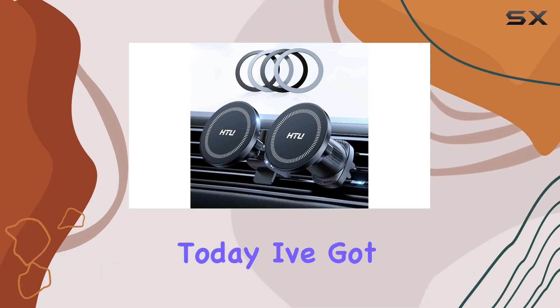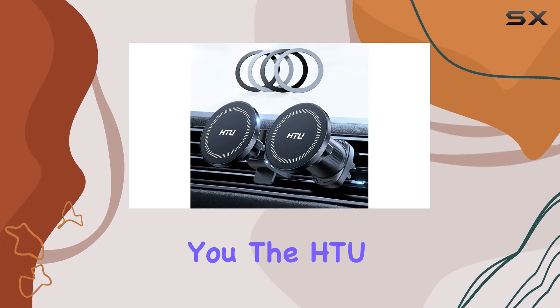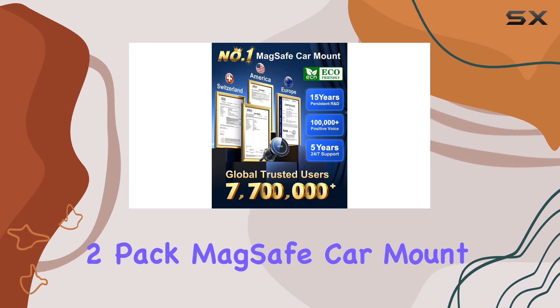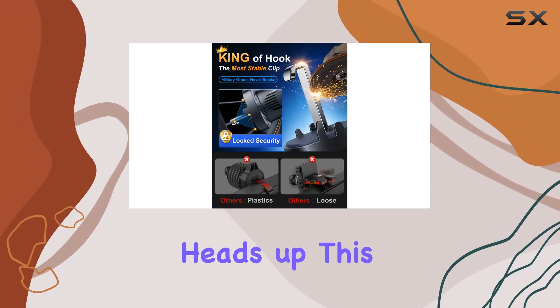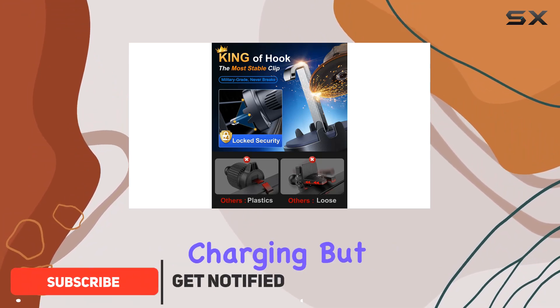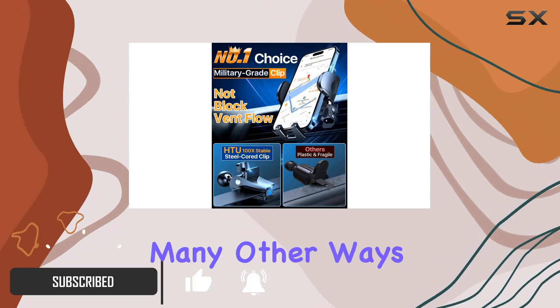Hey everyone! Today I've got something exciting to share with you: the HTU 2 Pack MagSafe car mount. Before we dive in, a quick heads up — this mount doesn't support wireless charging, but it makes up for it in so many other ways.